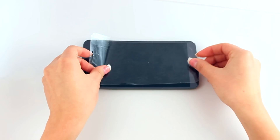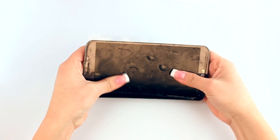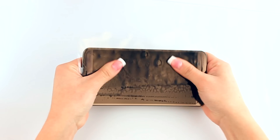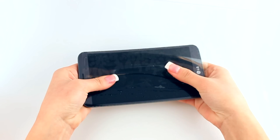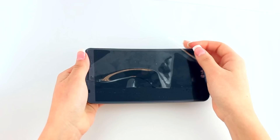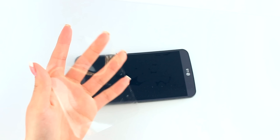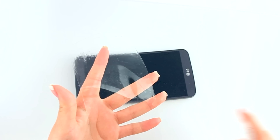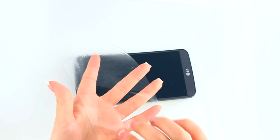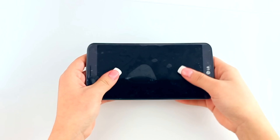Carefully lay down your screen protector on your device. If done correctly, your screen protector will move freely and slide around on the surface, which will make alignment easy. If you are not able to easily move your screen around, you may need to apply an additional coat of solution.